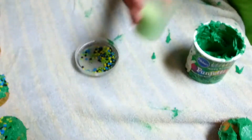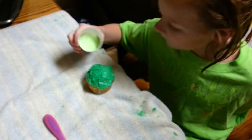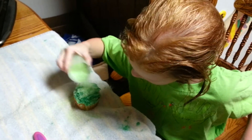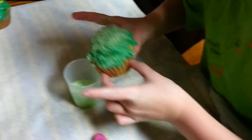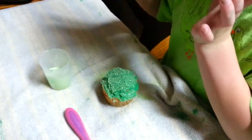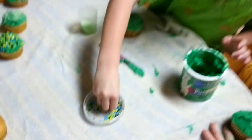I'm going to take the sprinkles, or whatever decoration you're putting on top, and spread them around. But if you have too much, you should dump the excess off back into where you have that decoration.